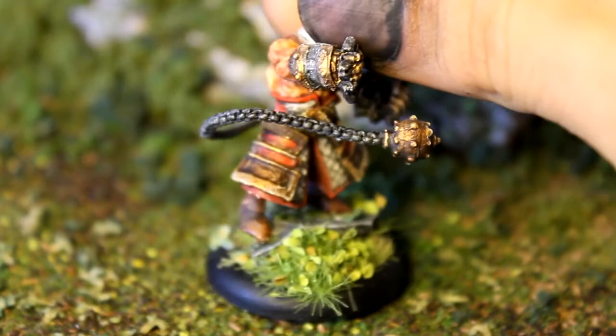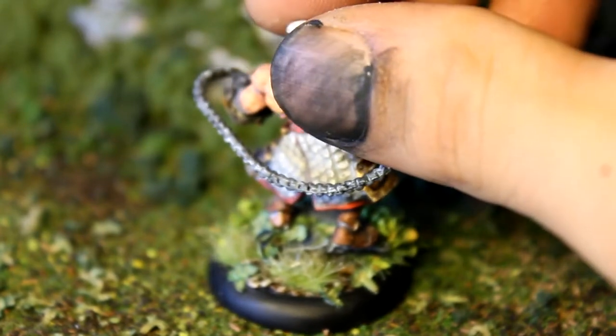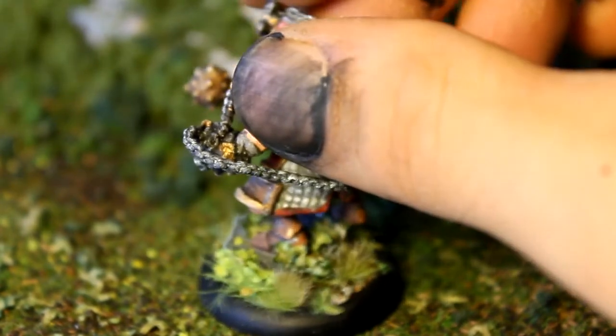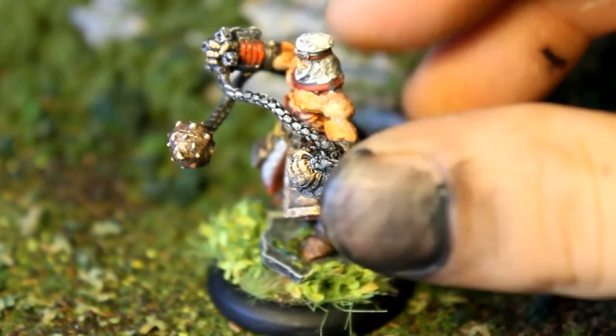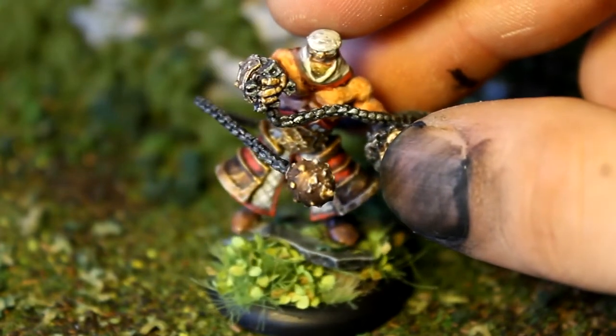I'm just going to spin him around here — I have no spinny or anything. I'll put some stills of this on when I'm done, showing you guys.